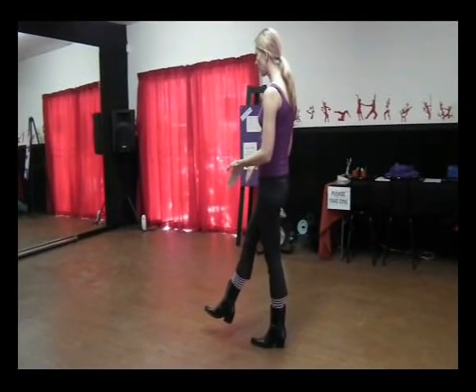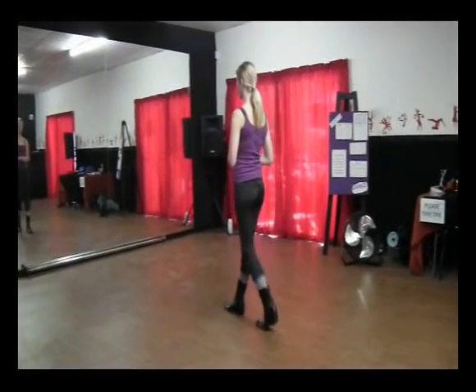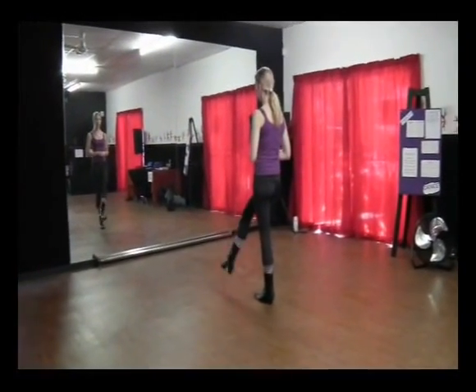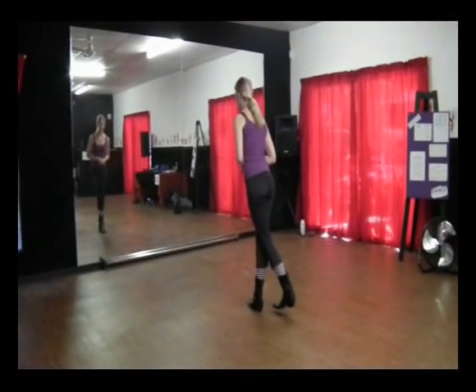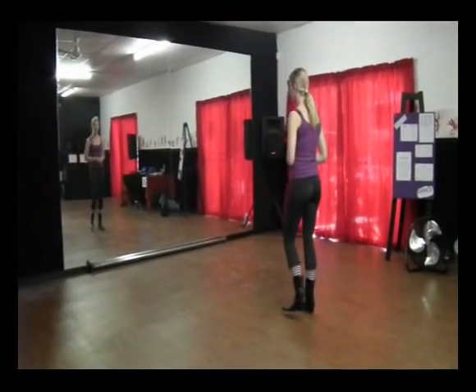Now that foot is in the air, use that foot to go forward and walk: one, two, three, four. Cross it over with the right foot, take it back with the left foot, step side and together.